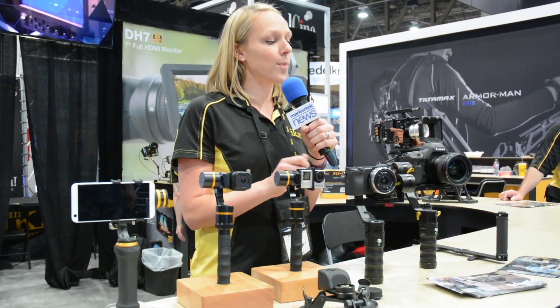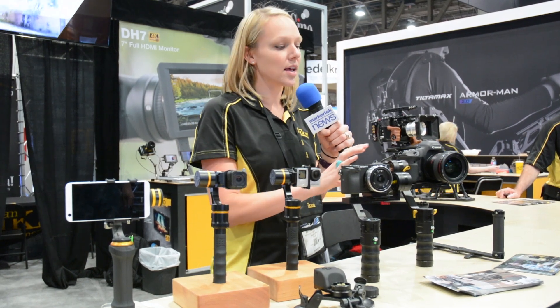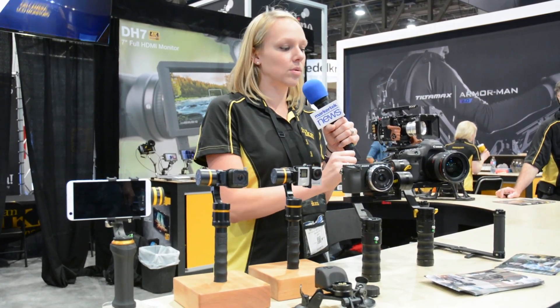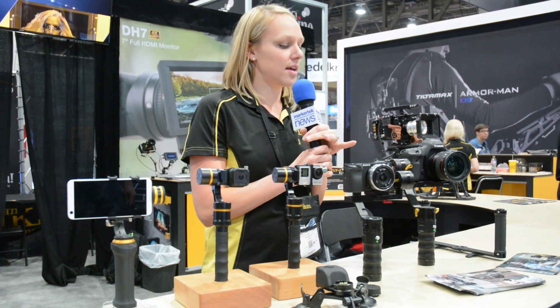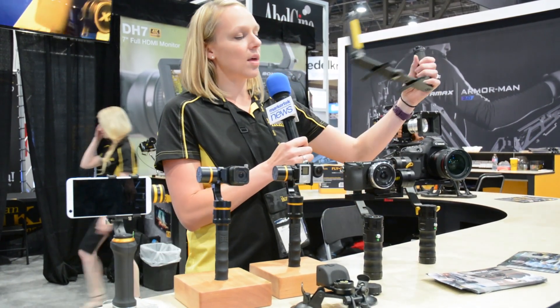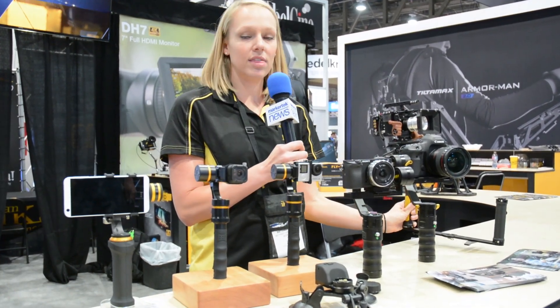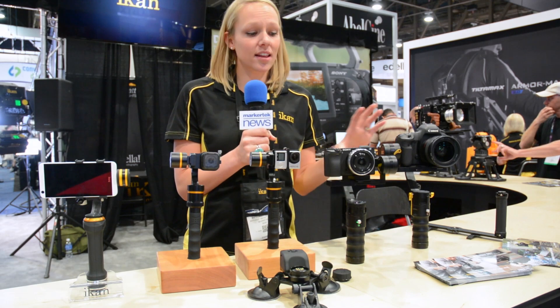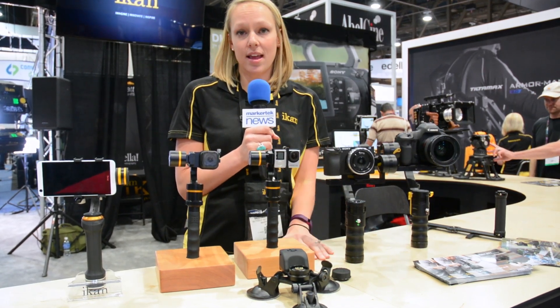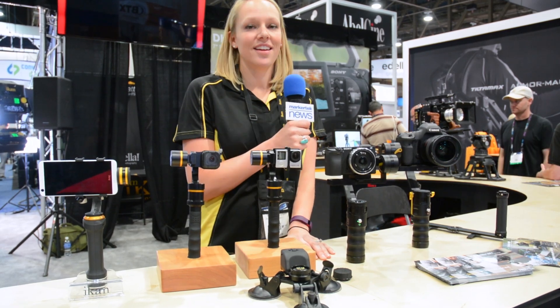Then one more step up, we have the DS-1 for larger DSLRs, up to 3.8 pounds. It has the same functions as the MS-1, except this one will also go inverted. An accessory we'll be selling is a handlebar that you can put those two larger gimbals on and run with. All of our handheld stabilizers from ICANN are available from Marketek, so check them out for more information and availability.